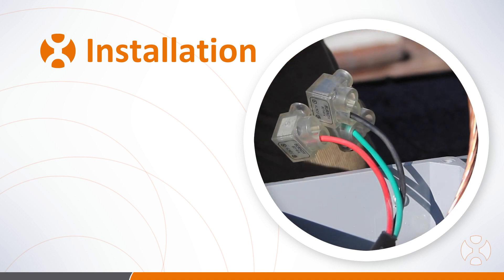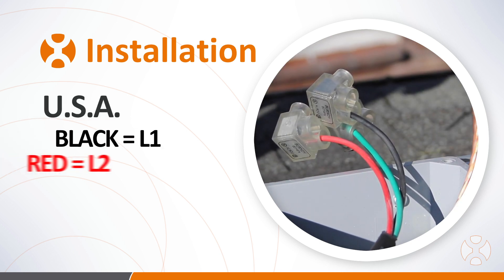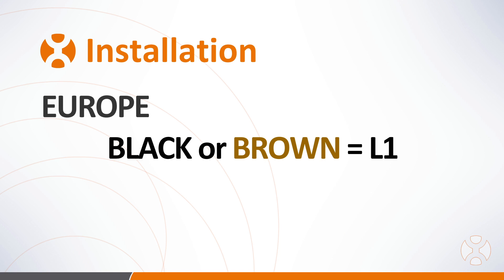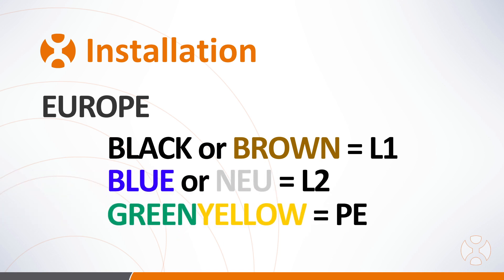When using connectors, remember to follow the region's color code. For example, in the US use black for L1, red for L2, and green for protective earth or ground. In Europe, use brown or black for L1, blue for neutral, and green/yellow for protective earth.